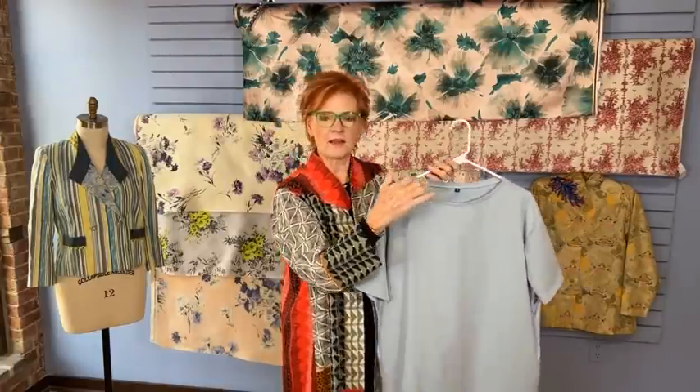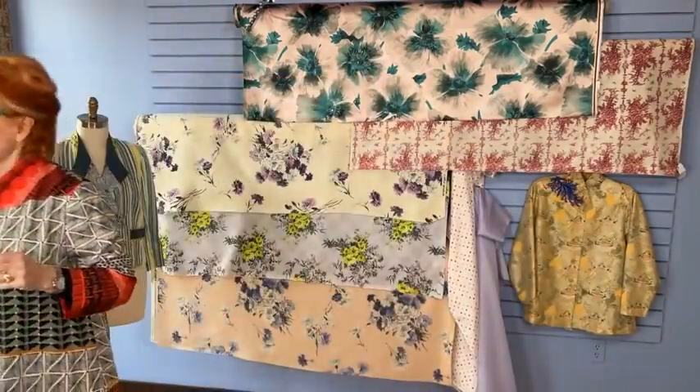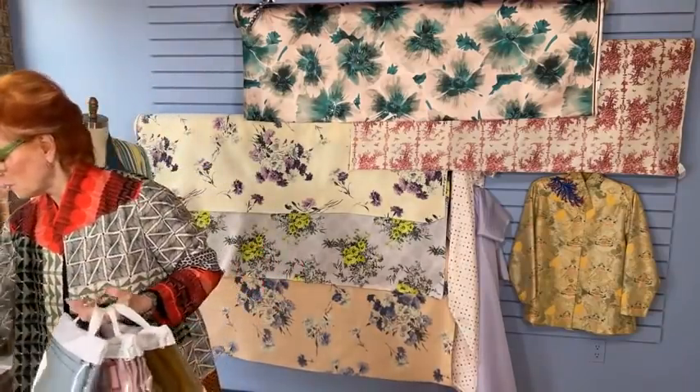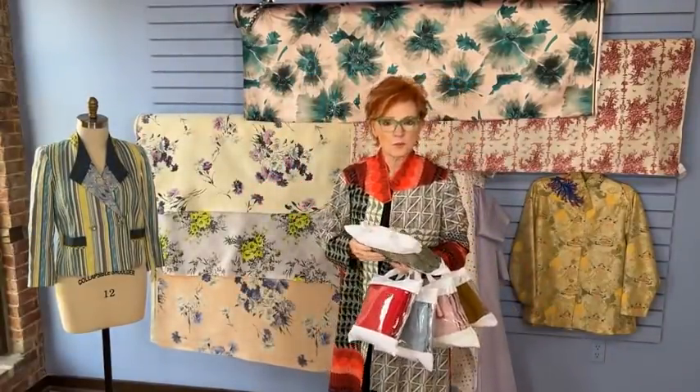It has a really unique neckband which is two separate binding strips — one for the front and one for the back — and they overlap at the corner. For those of you who are members of Sew Confident, we are taking pre-orders for the kit colors. We have five kit colors right now, and that opened up today. This is the first day you can pre-order your kit for March.